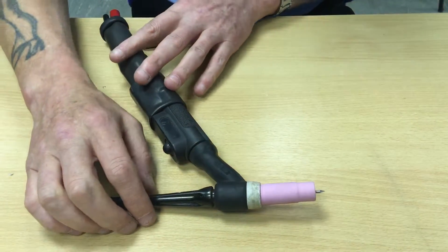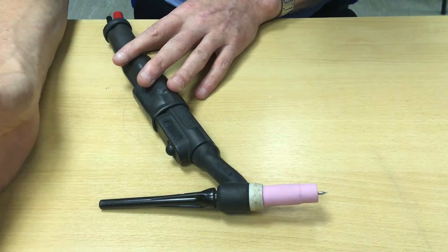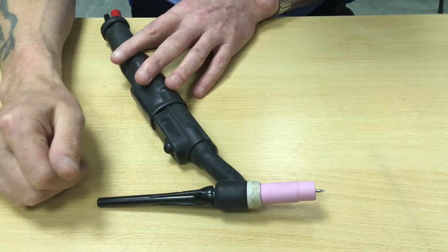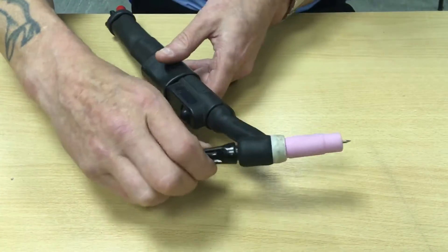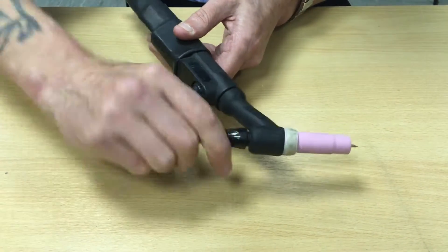Today we're going to talk about disassembling and assembling a TIG torch for when you need to change tungstens or sharpen your tungsten and change your consumables. First of all we'll strip it down and then reassemble, going through all the different various parts.